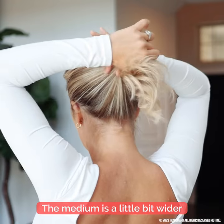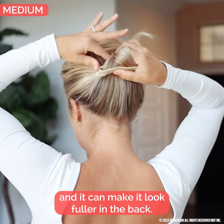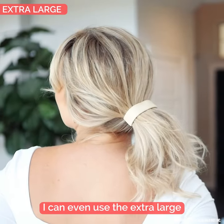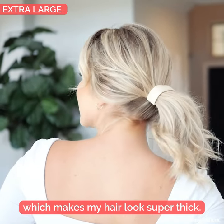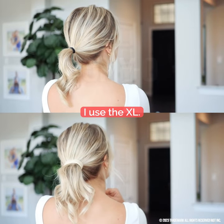The medium is a little bit wider and it stands my ponytail up higher and I can make it look fuller in the back. I find it makes my hair look thicker and I love that. I can even use the extra large, which makes my hair look super thick. If I feel like I want to have a big looking ponytail, I use the XL.